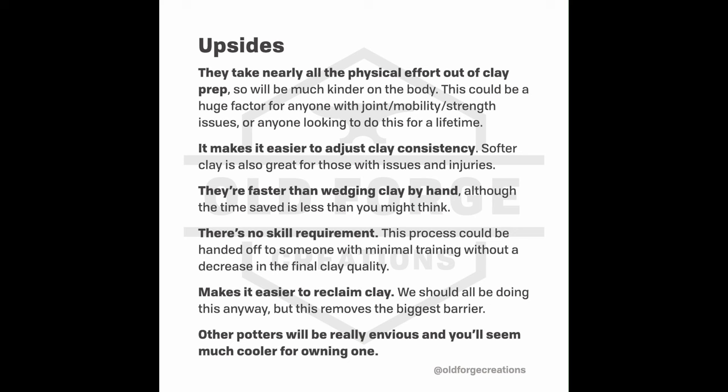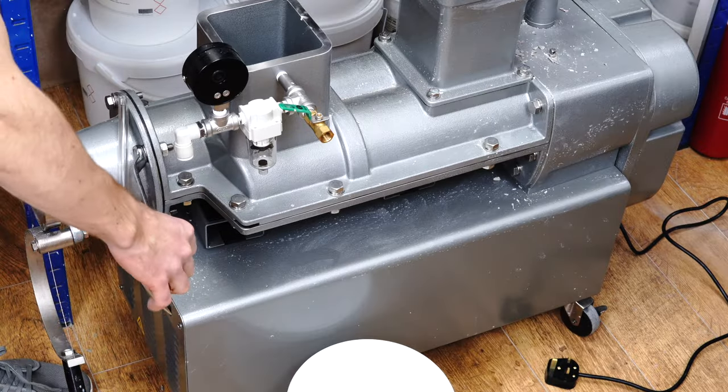It is a little bit faster, though not dramatically, and it's not entirely hands-off — you still spend time feeding clay in, especially if running it through a couple of times for a smoother result. It's not something you just press go on and walk away from. But it will be faster than wedging by hand, and that time saving adds up over a longer period, especially with a lot of clay. It also becomes much easier to adjust clay consistency, as you can feed in clay that's too firm and clay that's too soft and the machine will blend them together.